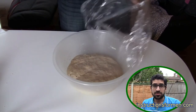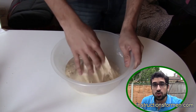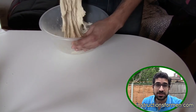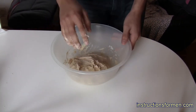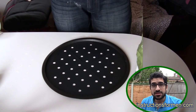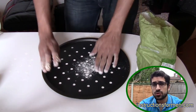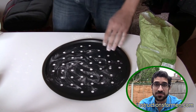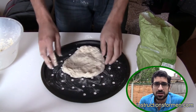The dough will be sticking to the bowl. Use your hands to pry it away. The dough will reduce in size — this is OK. Take some flour and spread it onto the pan. You should be able to make two 9-inch pizza bases out of the dough. Use your hands to slowly tease the dough into a larger and larger circle.